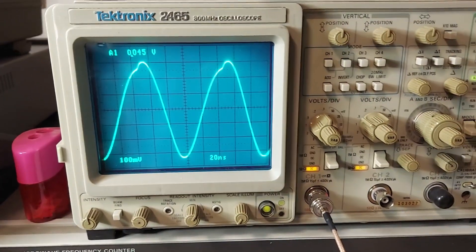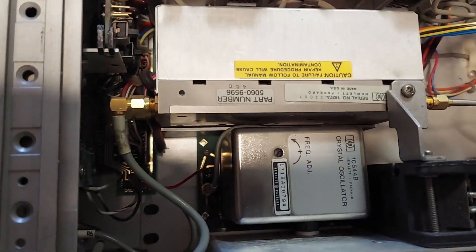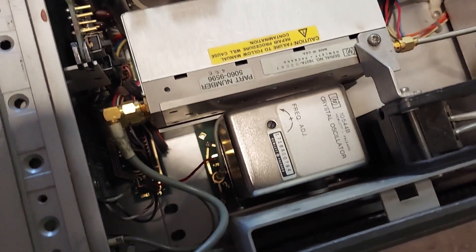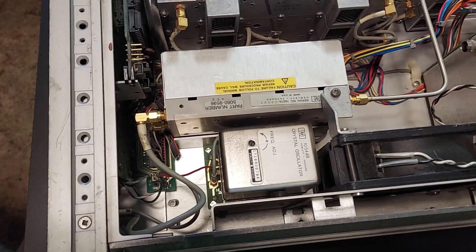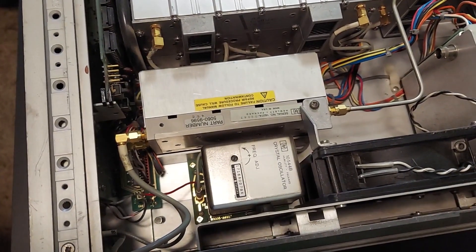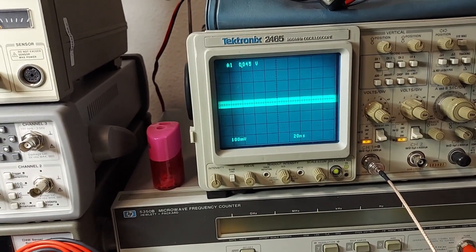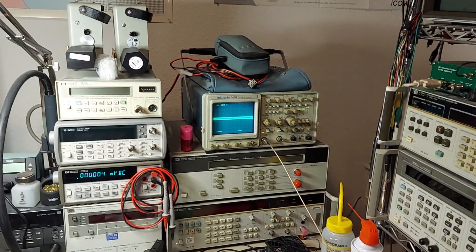It doesn't look too difficult to remove — it's just on a board down in there. There's one single power wire, a coax cable, and then no other wires. It's just screws on this side and one on the other side; I'd have to remove this bracket to get to it. It should come right out. It's nothing but a 10544B, which should be interchangeable with the 10811. I've got another 10544 but it's in another instrument. There we go — it just failed. When that happens I get the unlock light, and then eventually it pops back on again.